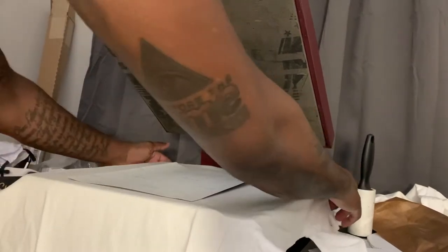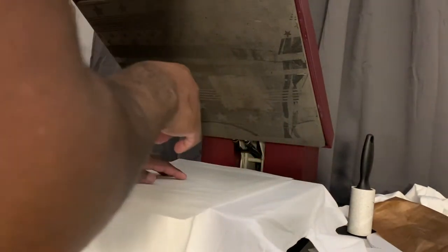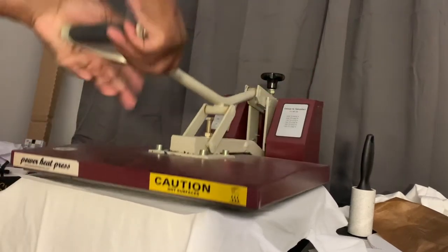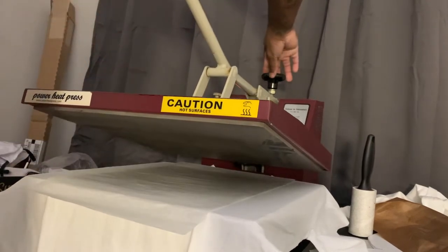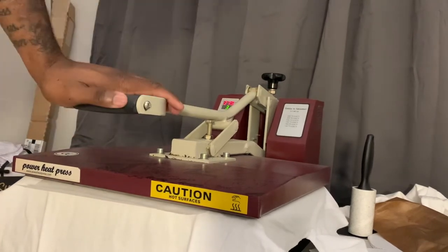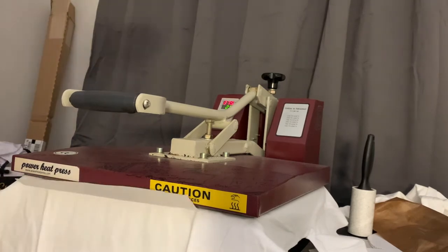For this one, what you got to do is use the craft paper. Now I'm still using my same old heat press — I haven't had any trouble with it. People talk about evenness and whatever, but it's the same heat press 10 years later, still working pretty good. Put your craft paper on there like so. Nice pressure. Put some nice pressure on that joint and you just wait — wait that 30 seconds.